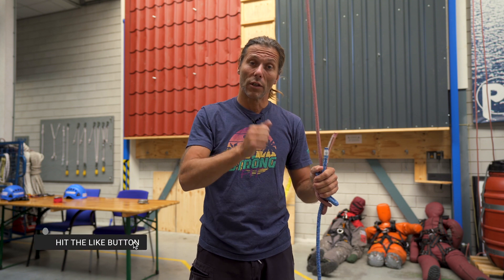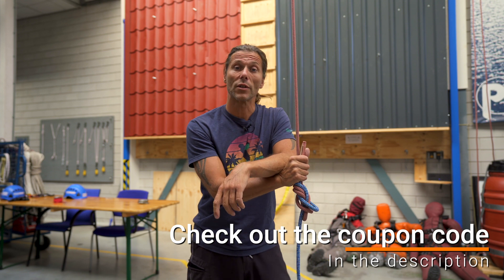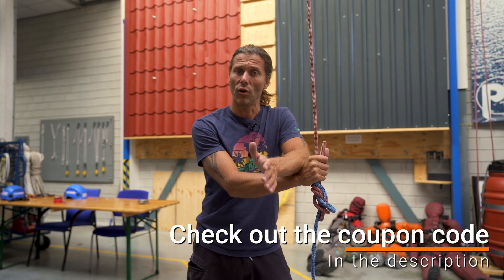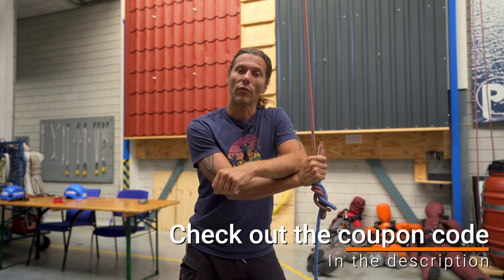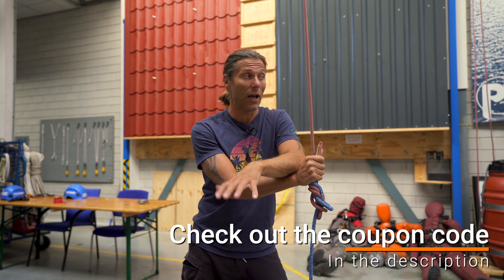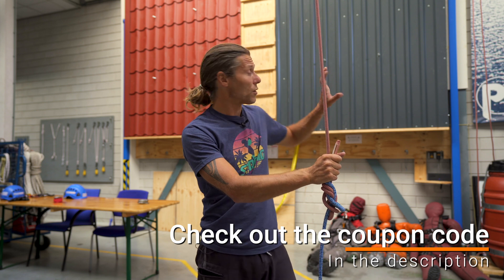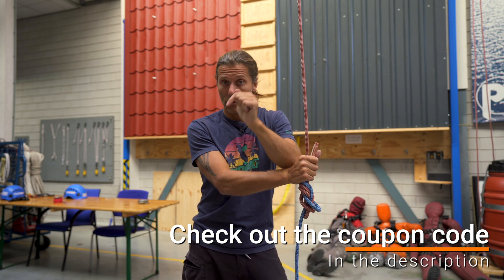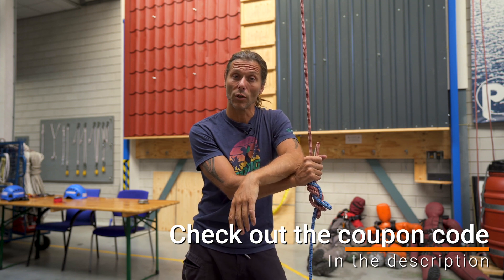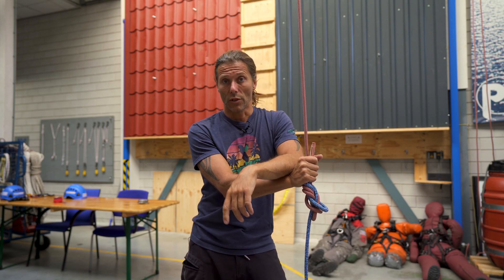If you like this video and want to stay connected, hit that subscription button, the notification bell, and like the video to support the channel. This video was sponsored by Industrieklimmen, a beautiful training center in the Netherlands just north of Amsterdam, where they provide all kinds of working-at-heights safety training — IRATA, GWO, tower worker training, fire awareness, and first aid. There's a web store and a physical store; follow the link in the description to visit the web store and get a discount using the code, while also supporting the channel.